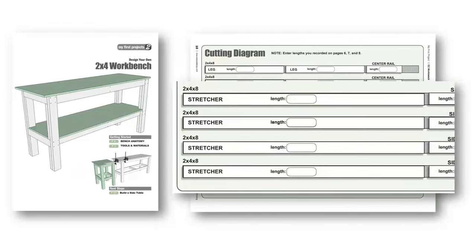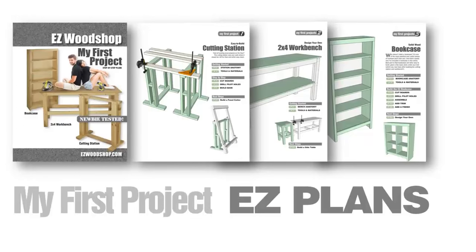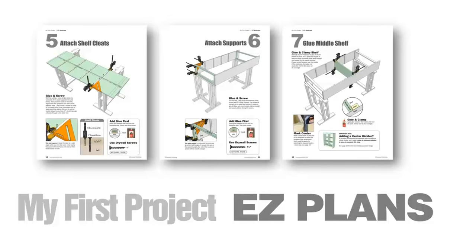With My First Project, it takes only a few simple calculations to determine the exact length of every board you'll need to cut. Enter those numbers on the easy workbench cut list and be sure to take this page with you when it's time to buy your materials and supplies. My First Project takes you step-by-step through the entire assembly process — no woodworking jargon here, just simple, easy-to-understand instructions written especially for beginners.